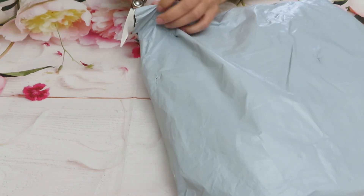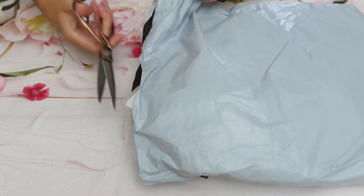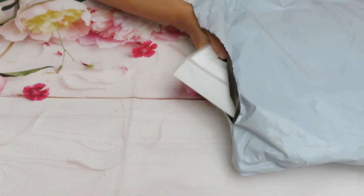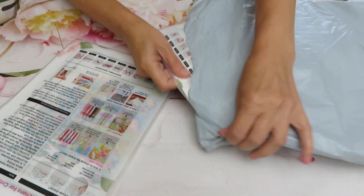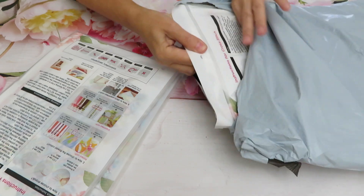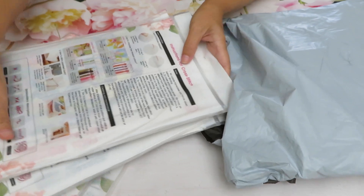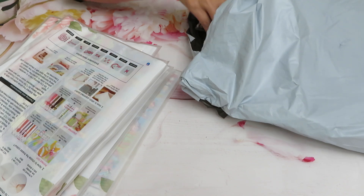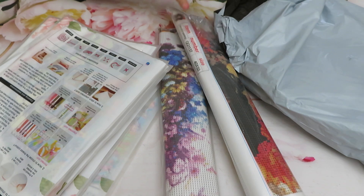Good thing I didn't slice it — I see cross stitch in here. So let's see what we have: we have cross stitch. Looks like they're all Joy Sunday. I was worried to get the DIY. Okay, we have two diamond paintings.